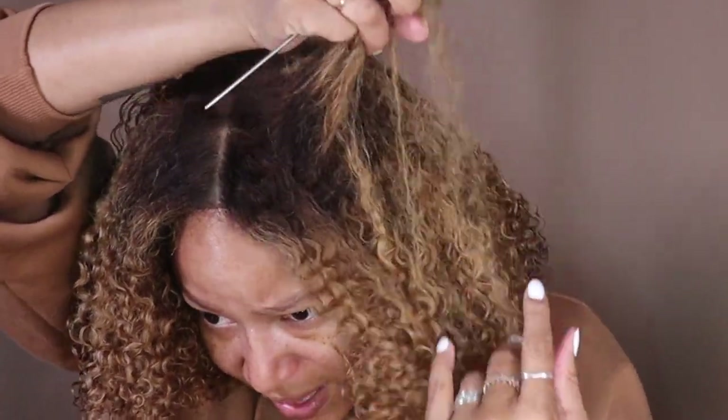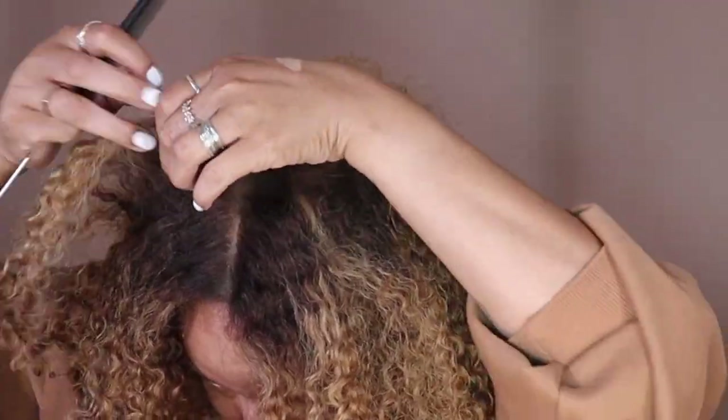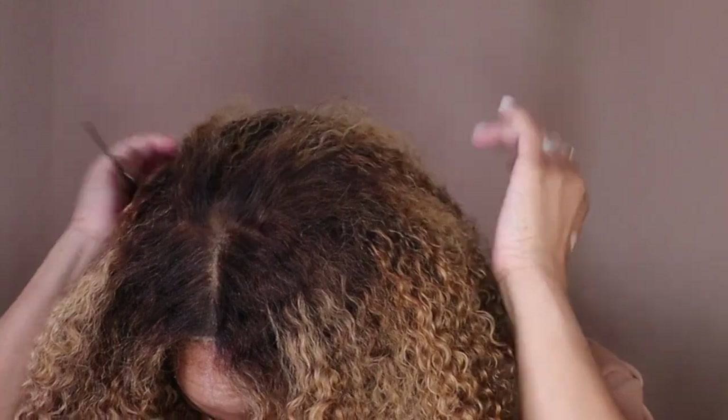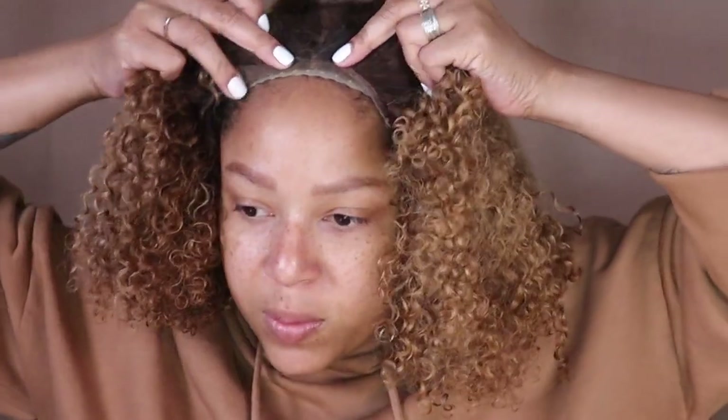I'm going to manipulate the hair a little bit — I'm just going to brush some of it back to cover up that little circle piece.